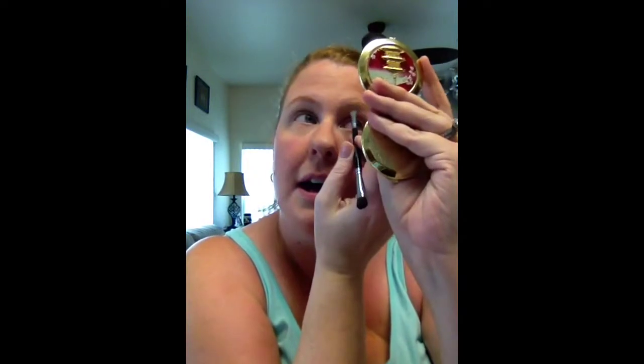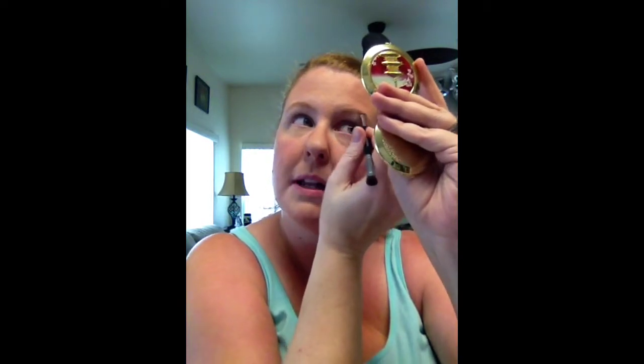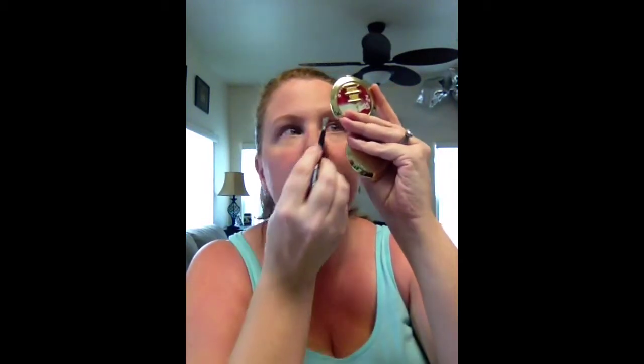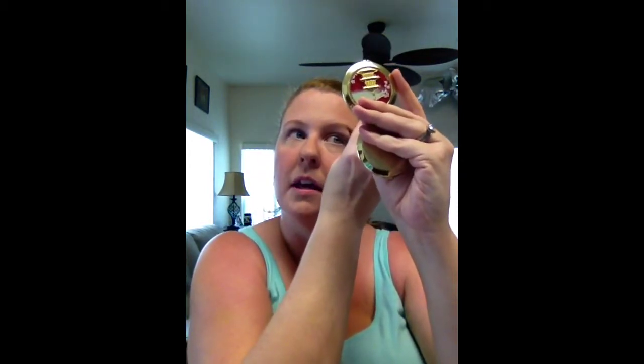I start with the liner end of my brush and I just get a tiny bit from the cap. Then I've already brushed my eyebrows. Then I make a line using my liner brush and then come down where I want the angle.